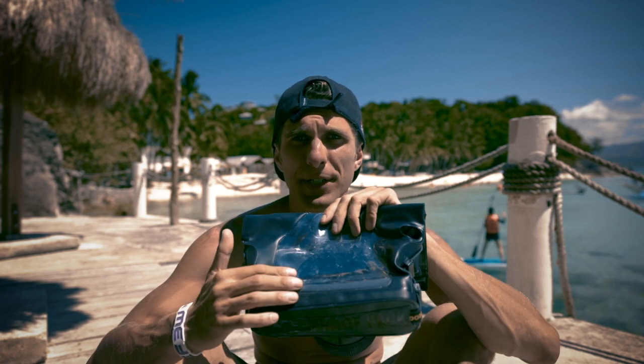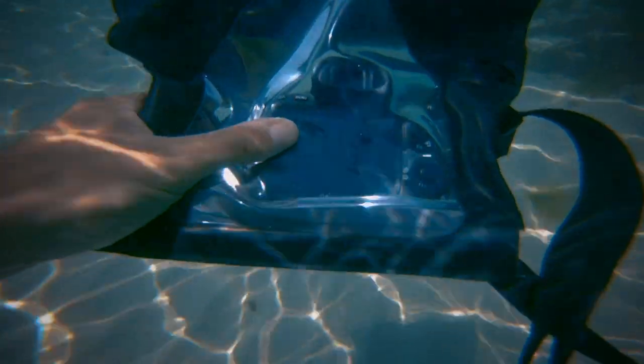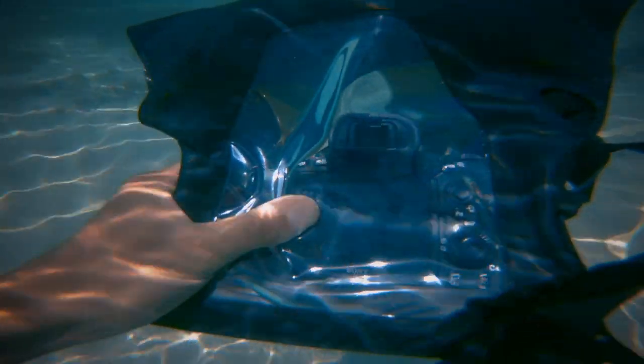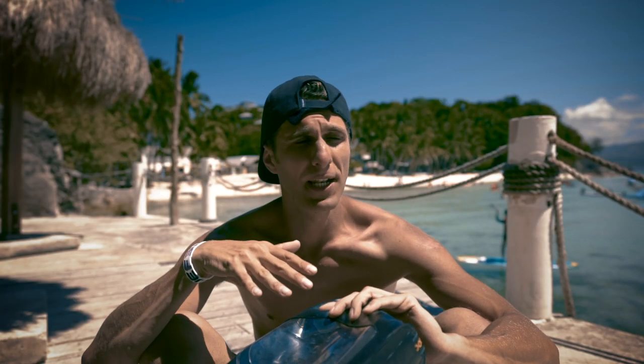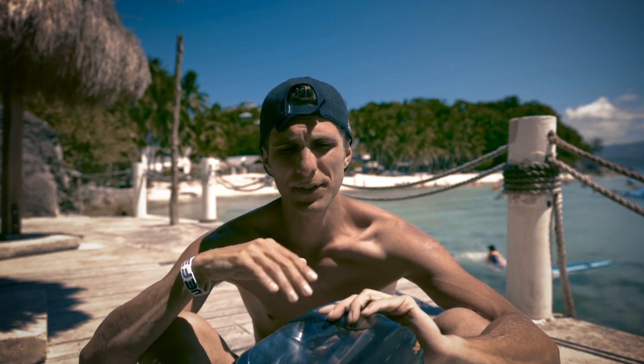Another negative aspect of this tool: when I try to go underwater, this screen protector basically doesn't allow you to see anything. It sticks to your camera monitor and there are a lot of reflections from the light coming from above the water, so you don't know what you're doing.